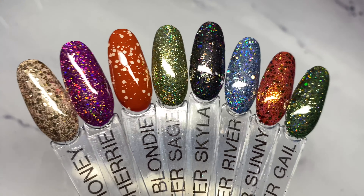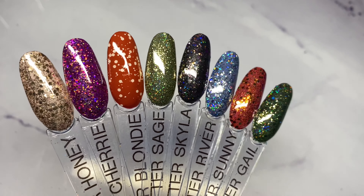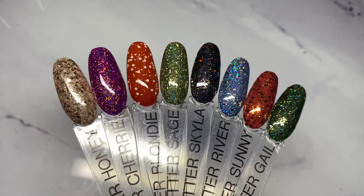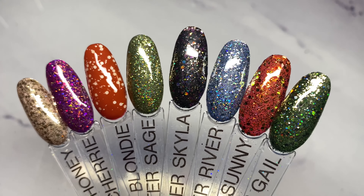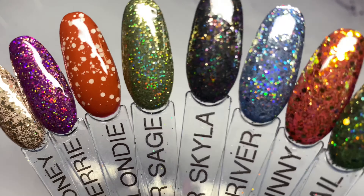So I hope you guys enjoyed looking at all those glitters today. If you've got any questions or comments, leave them down below and I'll get back to you as soon as I can. If you're unsure about how to apply glitters or how they compare to others in the collection, just give me a shout. I hope everyone is safe and well. Thanks so much for watching and I hope to see you soon. Bye!